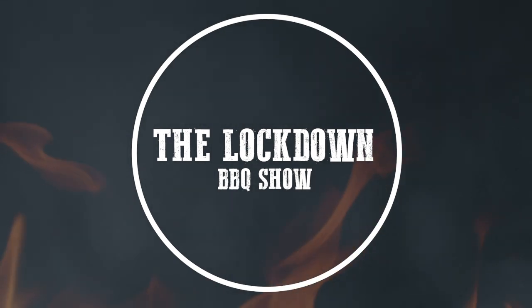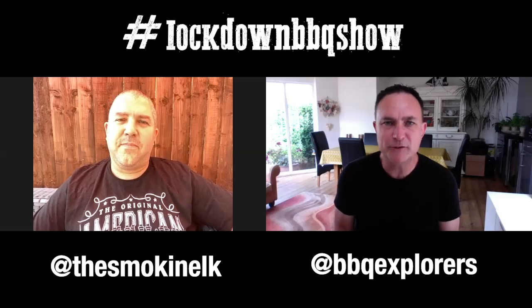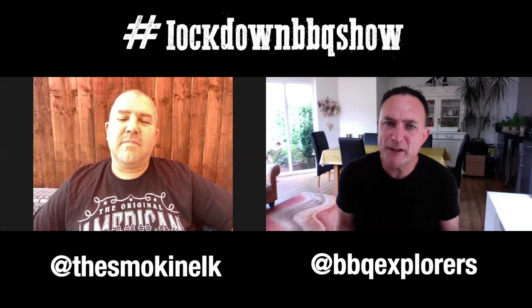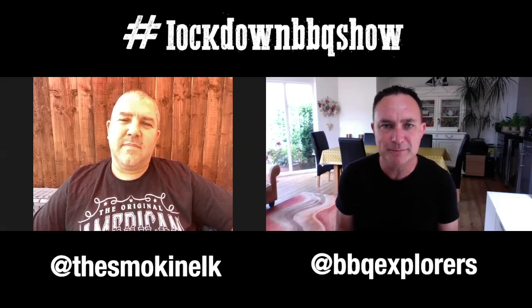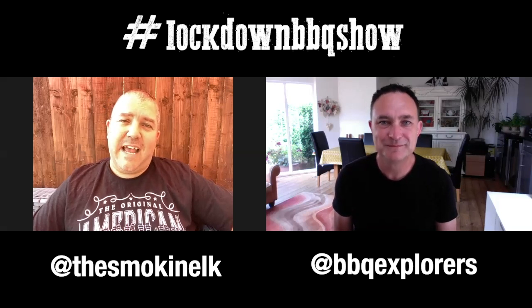Ben, thank you so much for being a brilliant guest on the Lockdown Barbecue Show. Thanks for having me guys, it's been awesome - keep up the great work, I've been loving the show. A big thank you to Ben. Ben's got such a great vision for Kamado Joe - do you think we're going to get any exclusive stories from him? I will certainly keep at him and try and get the odd snippet here and there, so watch this space.